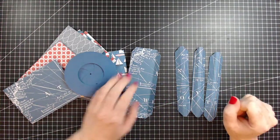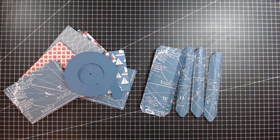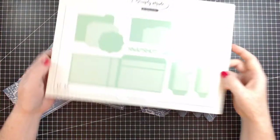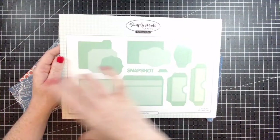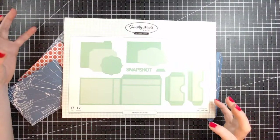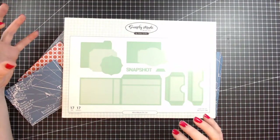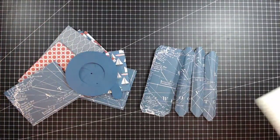Right, I think we can just jump straight in. This die set requires a large format die cutting machine to cut it out. It will fit on a normal size one - if you have a Big Shot with an extended platform and extended cutting plates, this one will fit through there as well. But I'm just going to be using my Gemini.